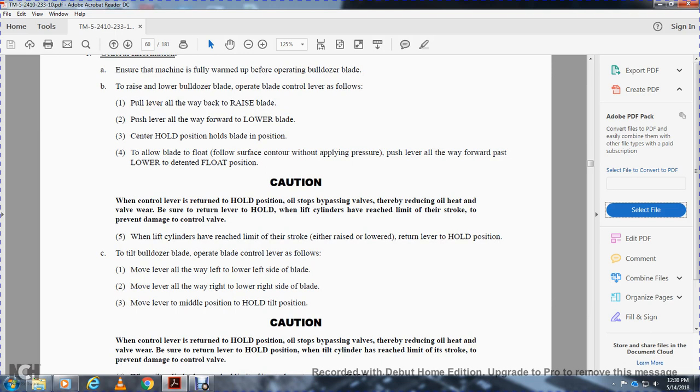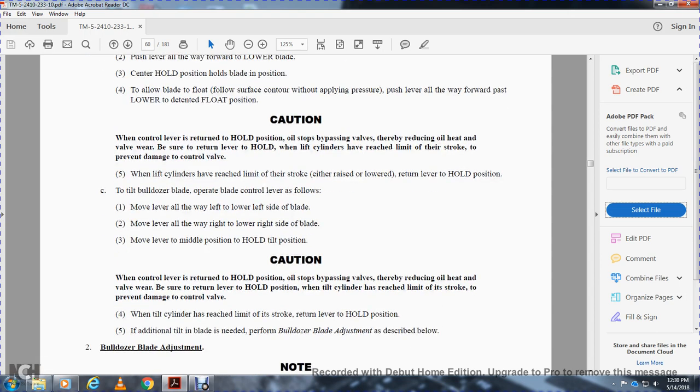Be sure to return the blade control lever to hold when the lifting cylinders have reached the limit of their stroke to prevent damage from the control valve. When lifting cylinders have reached the limit of their stroke, return the lever to hold. For blade tilt functions, the lever controls tilt: move the lever all the way left to lower the left side of the blade; move the lever all the way right to lower the right side; move to the middle to hold the tilt position. Return the lever to hold when tilt cylinders reach the limit of their stroke to prevent control valve damage.